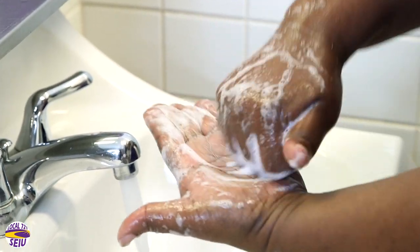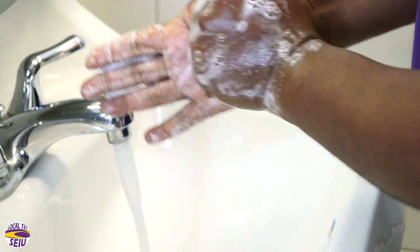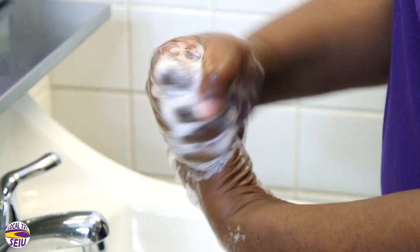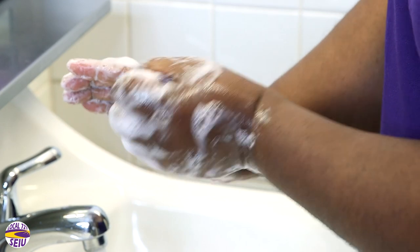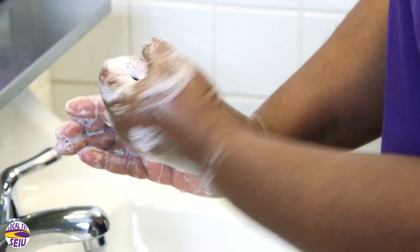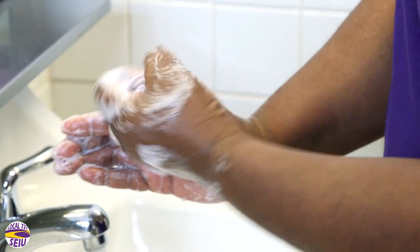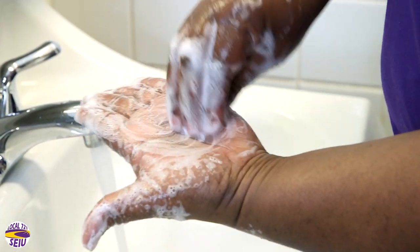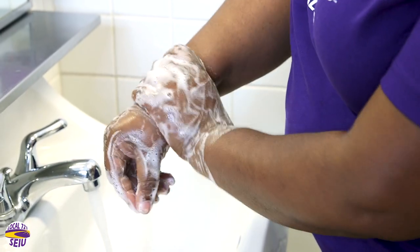Rub back of fingers to opposing palms with fingers interlocked. Rotate rubbing the left thumb clasped into the right palm, then repeat with the right thumb clasped in the left palm. Rub tips of fingers in the opposite palm in a circular motion. Rub each wrist with the opposite hand.